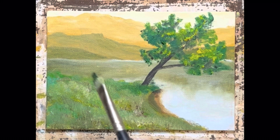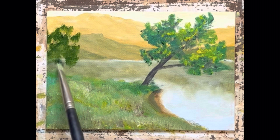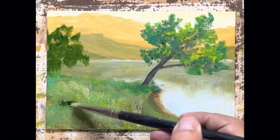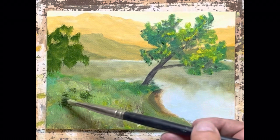Hi everybody, glad you could join me today. We're going to finish off our painting here. It's been an interesting experiment — I have learned things I needed to know about what you guys want, and what you guys apparently don't want. We'll talk tomorrow about the results.